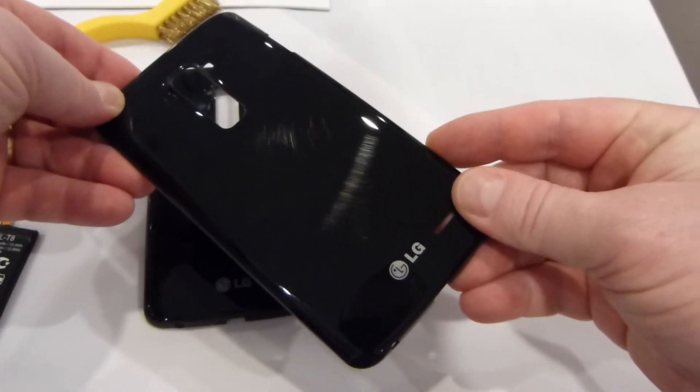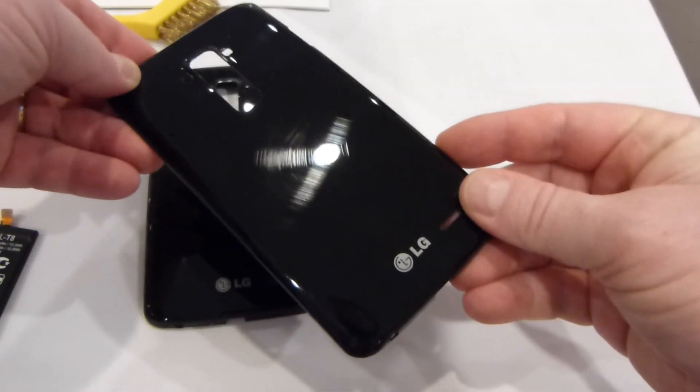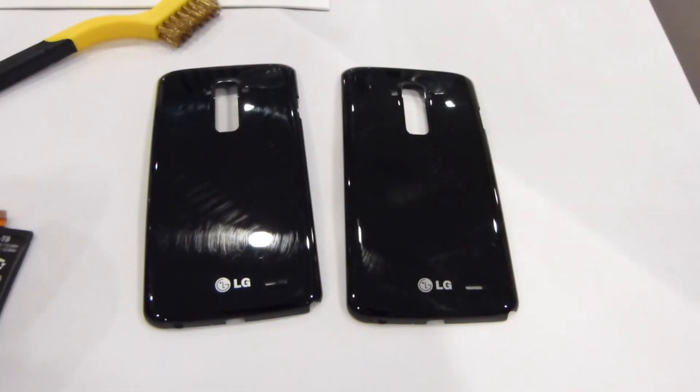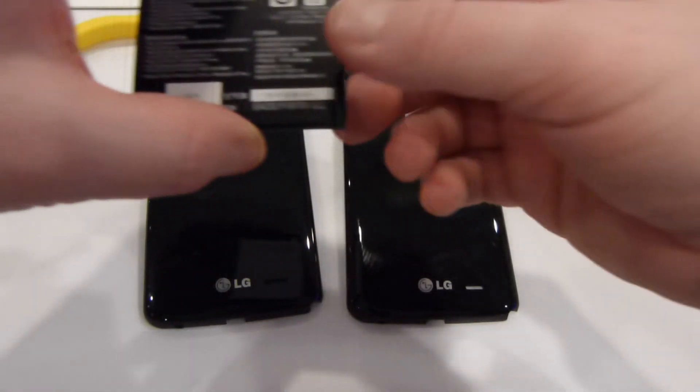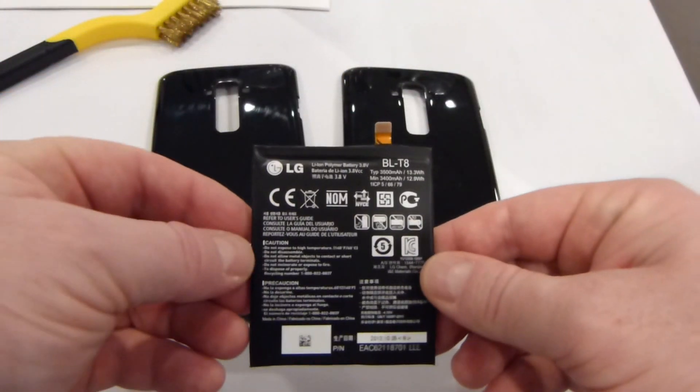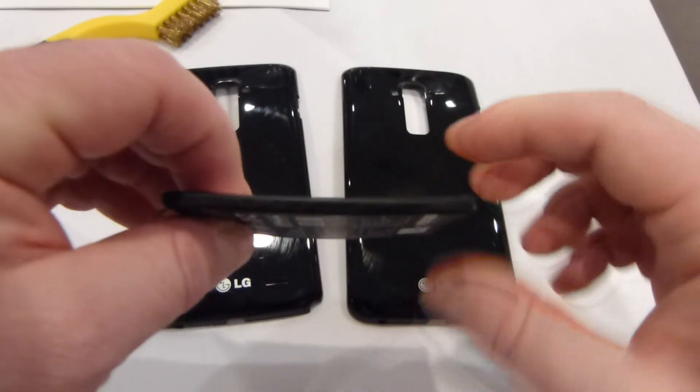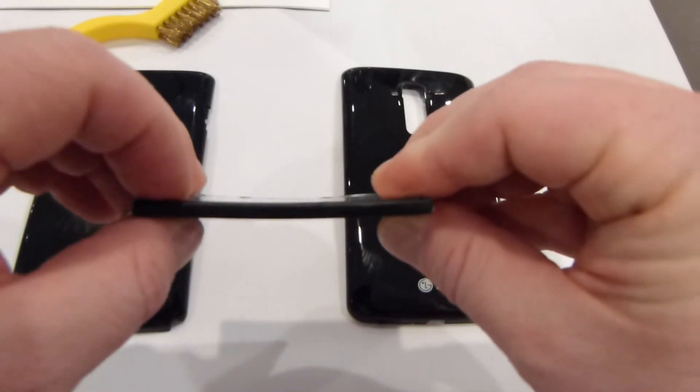It looks like a broad scratch there, and we'll let that self-heal for a second. While it's doing that, I want to show you what the battery looks like. This is a 3500 milliamp hour battery and it's curved just like the phone, so you can get a perspective here of what that looks like.